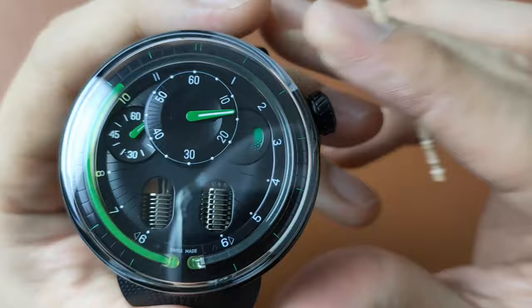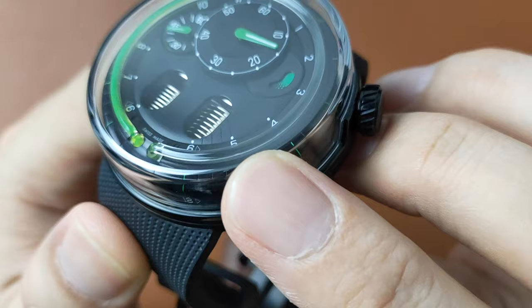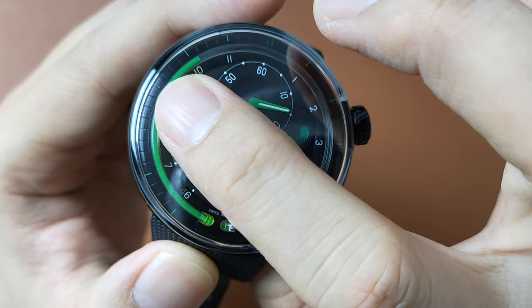If it's all green, it means you have 65 hours of power reserve, and if it's all black, means you're dead. If you look at the dial very closely, you'll see all the minute indicators on the minute dial. The main dial, even on the chapter ring, has very subtle engraved minute markers.